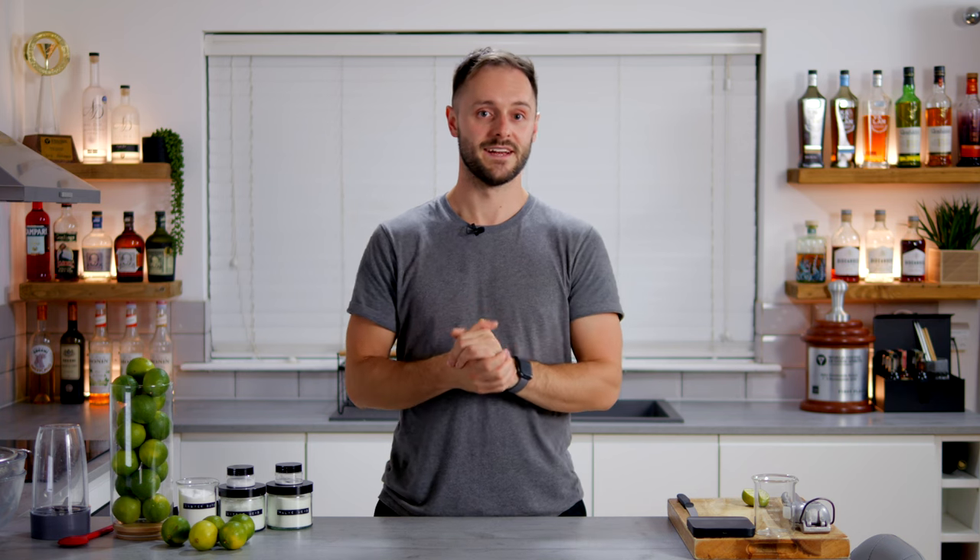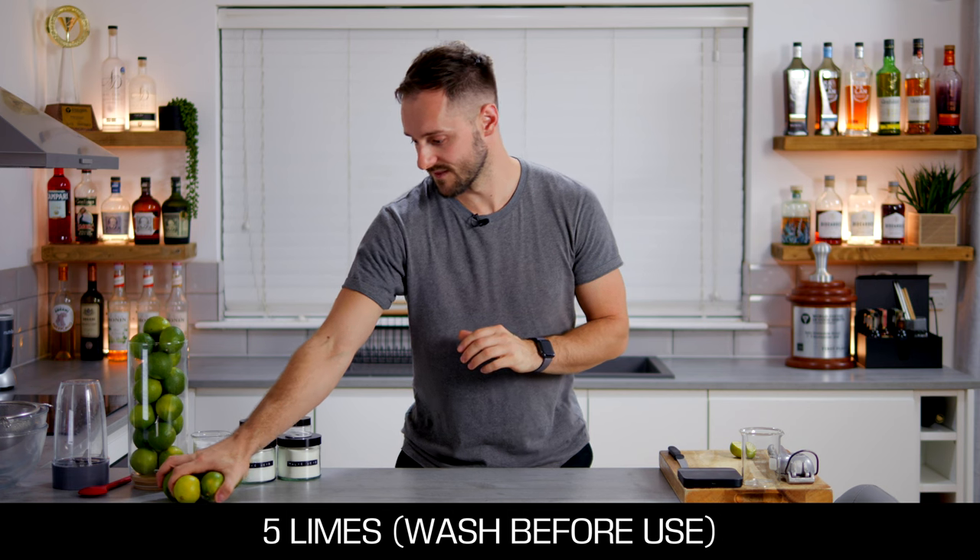It's also pre-balanced, so you don't need to add too much sugar to it, if any. We're going to get started with five limes to make almost half a litre of cordial — very cool and a very high yield. But you're going to need a few things to do this.